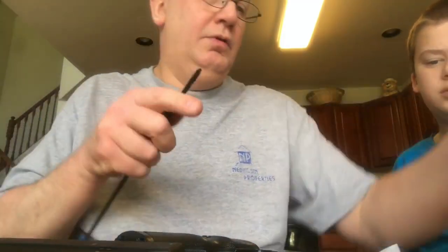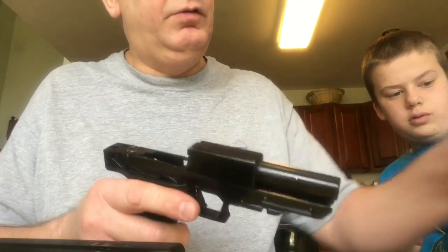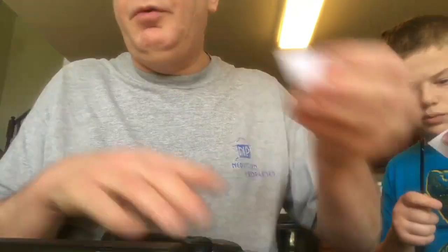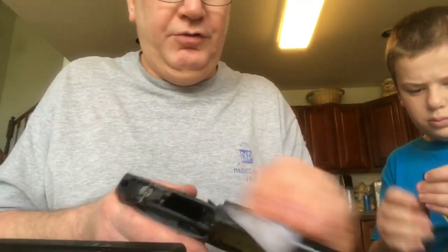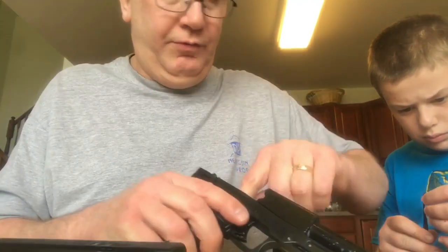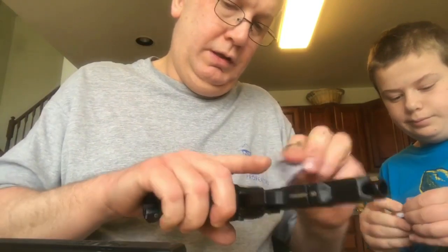We've got that patch pretty clean. Want to run a dry patch through? Sure. I've just done the dry patch. We'll just clean up around the gun. I just want to make sure — even though we had no malfunctions and no issues with the firearm — I like to make sure my guns are extremely clean.